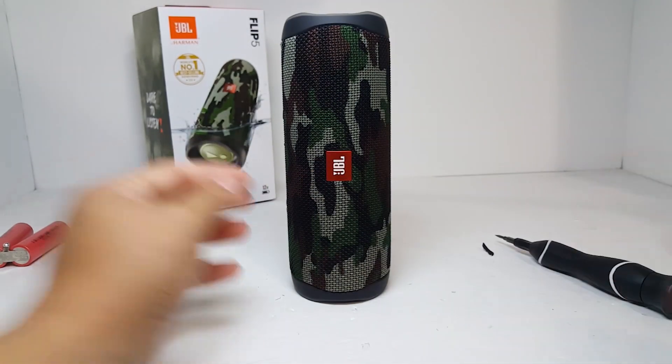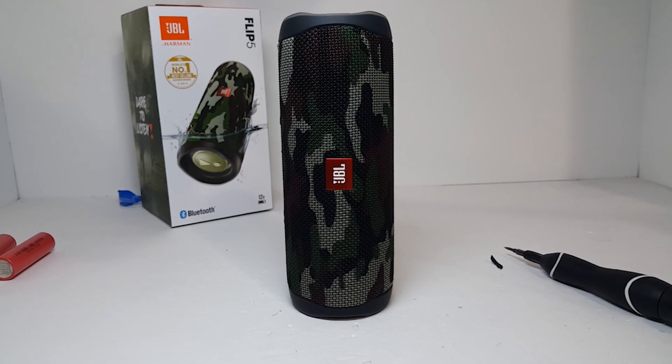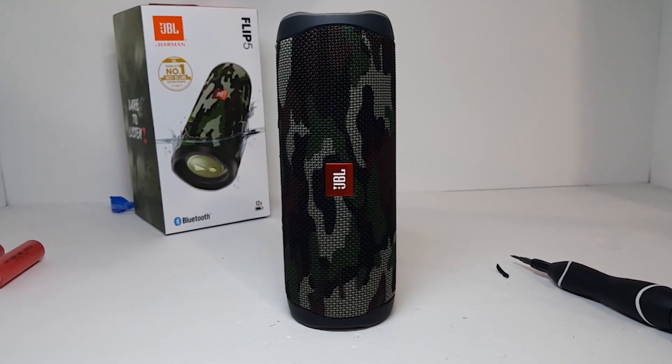Test it and it turns on and works normally. I've been using this speaker for the past few weeks and it's been working great. It also has a longer run time than when it still had the stock battery.